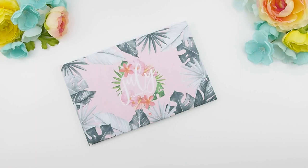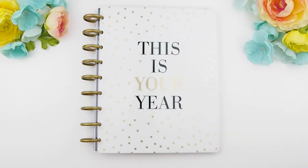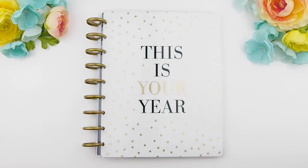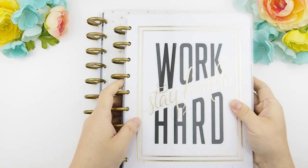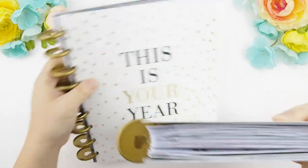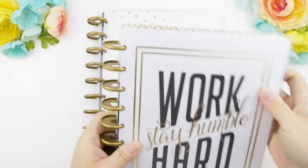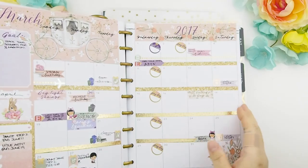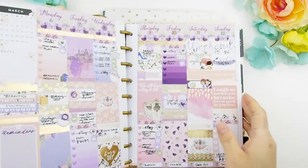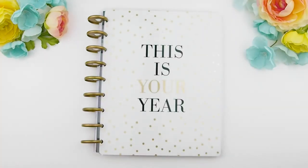Hello my pinkies and welcome back to another plan with me video. In this plan with me video we're using one of our weekly kits in our July mystery kits. You might see something different in my planner — it's actually thin. I have transferred the first part of the year into another planner, the one on the right that says 'Work Hard Stay Humble,' which is from January to June. I did do a flip through video and I'll put the link down below if you're interested.